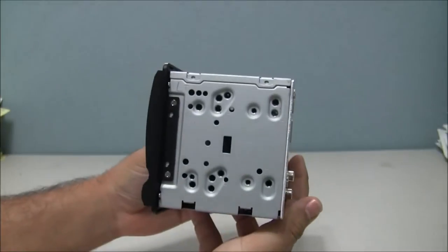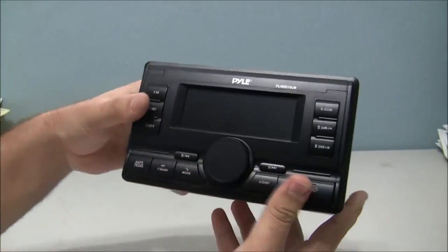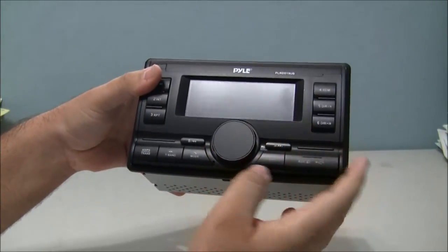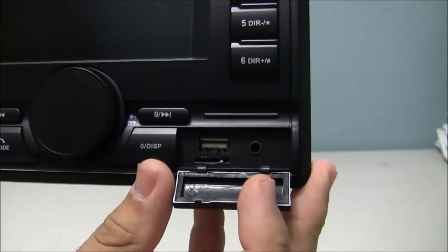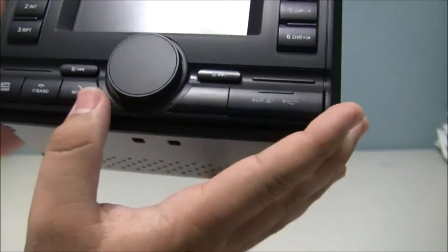Very light, very small depth-wise. The buttons feel nice — very tactile feel. Big screen, one knob. Auxiliary port included. It also includes a USB, AUX, and a micro SD card slot.